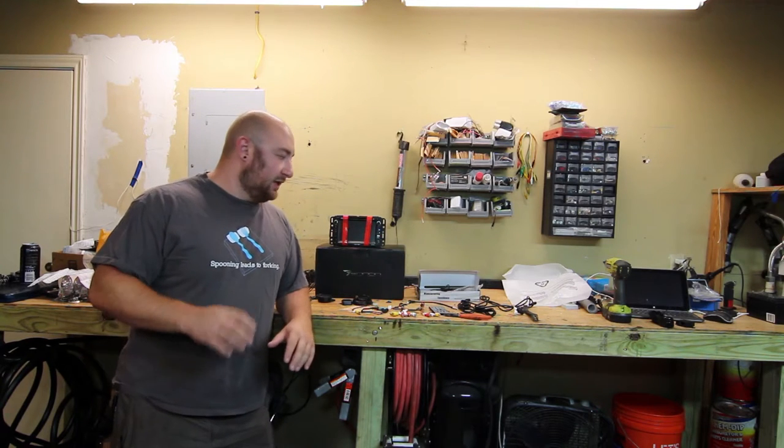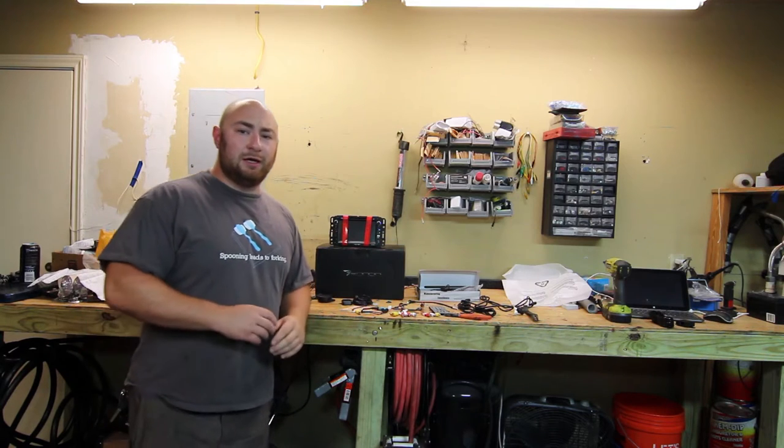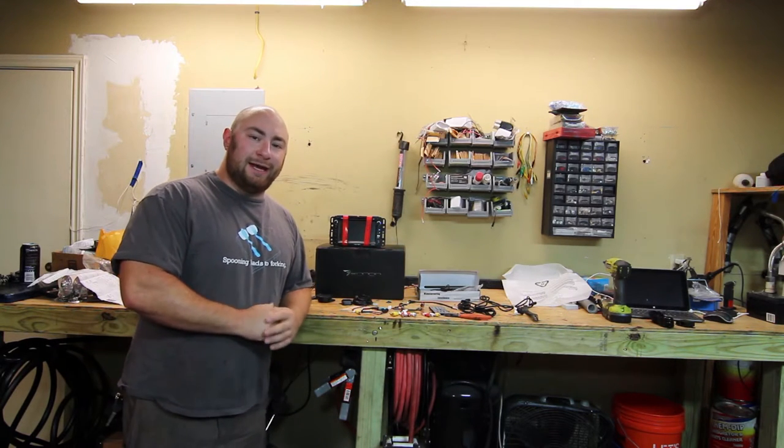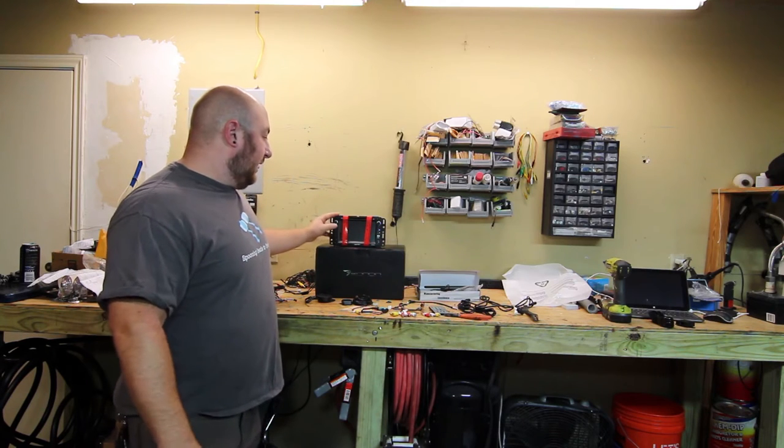What's up guys, Max here in the garage. Today I'm going to be showing you how to install this — the Enon GA6180F, which is the GM-specific drop-in head unit.